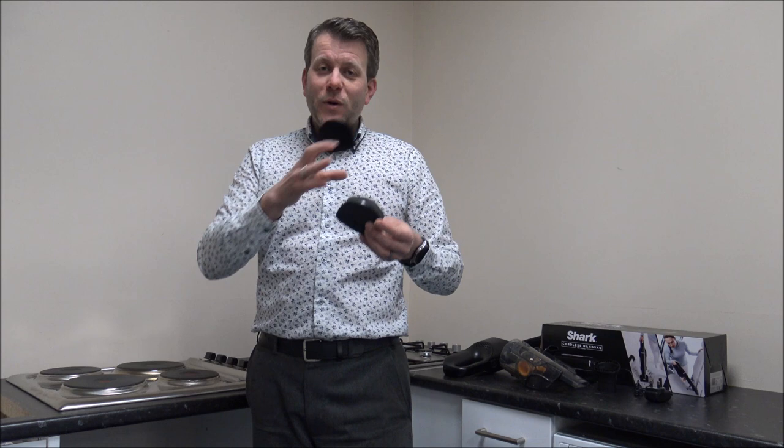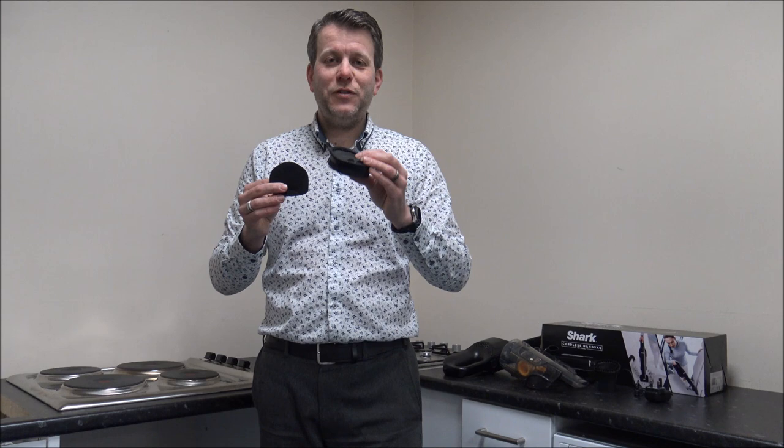The only thing is, when you've cleaned these, just make sure they are fully, fully dry before you put it back together. The main sponge filter, if you've given it a good wash — even when you're squeezing water out — it could take around 24 hours to dry, even in a warm atmosphere. So what you can do is buy some spare filters, which I do tend to recommend. If you're going to use it quite a bit, you don't want to wash the filters and then have the vacuum cleaner out of action for a day or so.